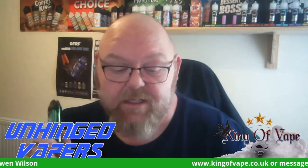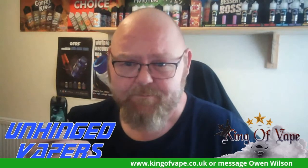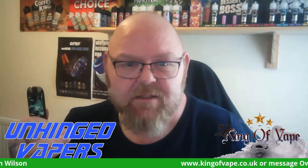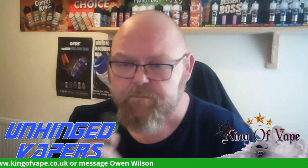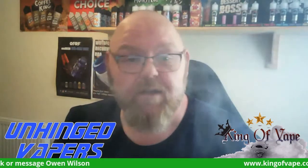Honestly guys, this one has surprised me. I didn't think this would be for me but that is really nice. It's refreshing, it's slightly sweet, the bubble gum's not overpowering — it's in the background — you get the pink gin. It's blended really, really well. I'm quite impressed with that.